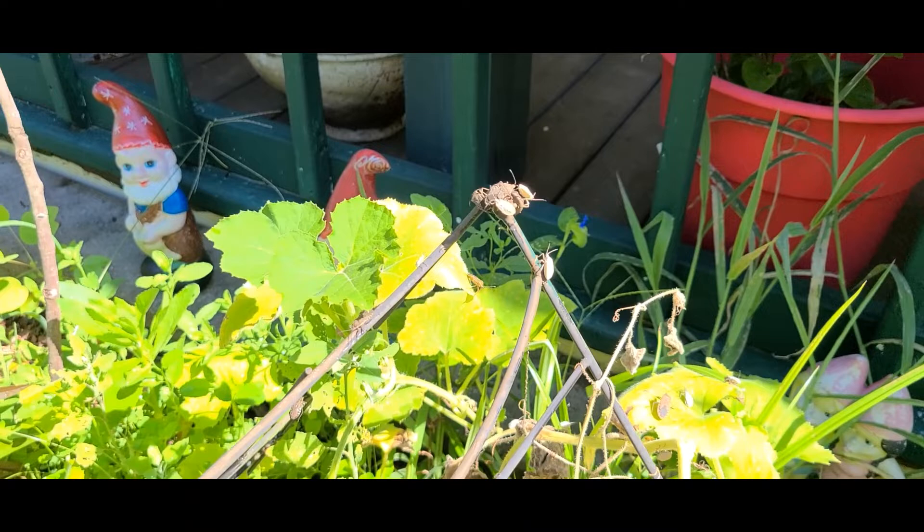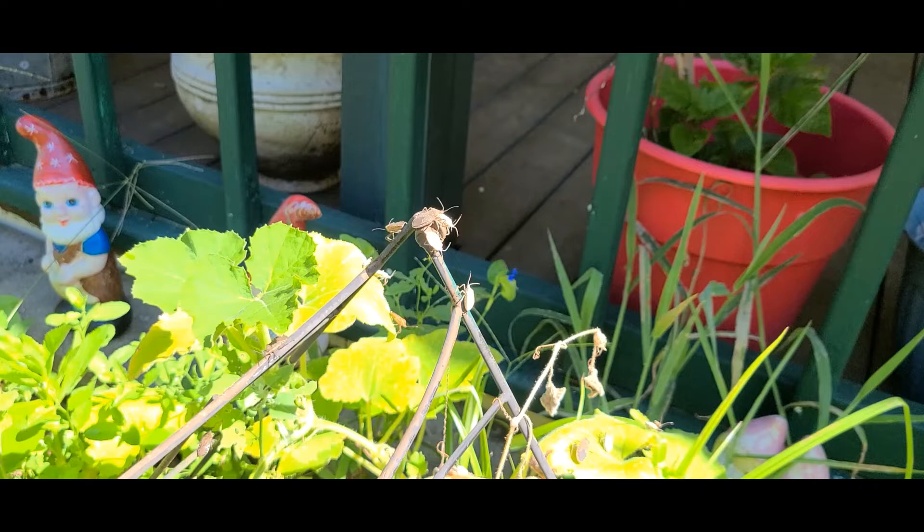Good morning everyone. Welcome to Sunshine and Country. Today we're going over a quick method, maybe a more natural method of getting rid of these.